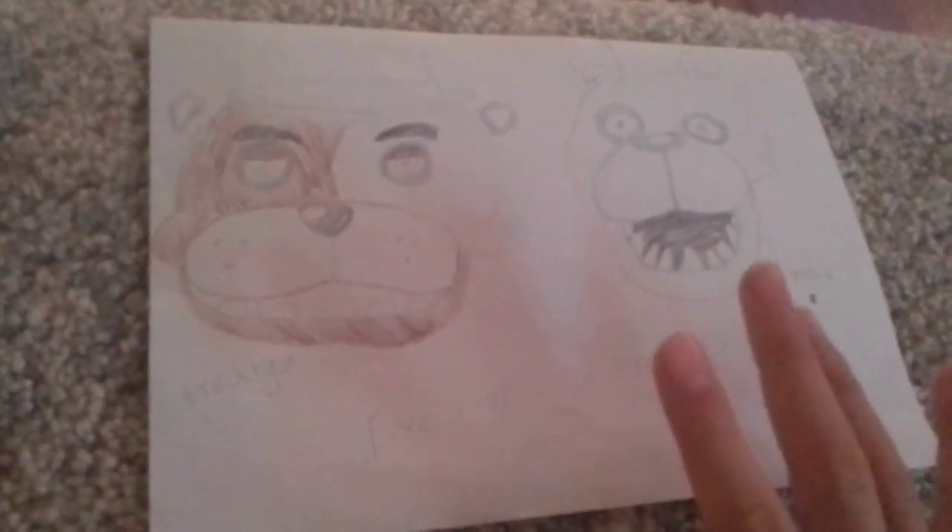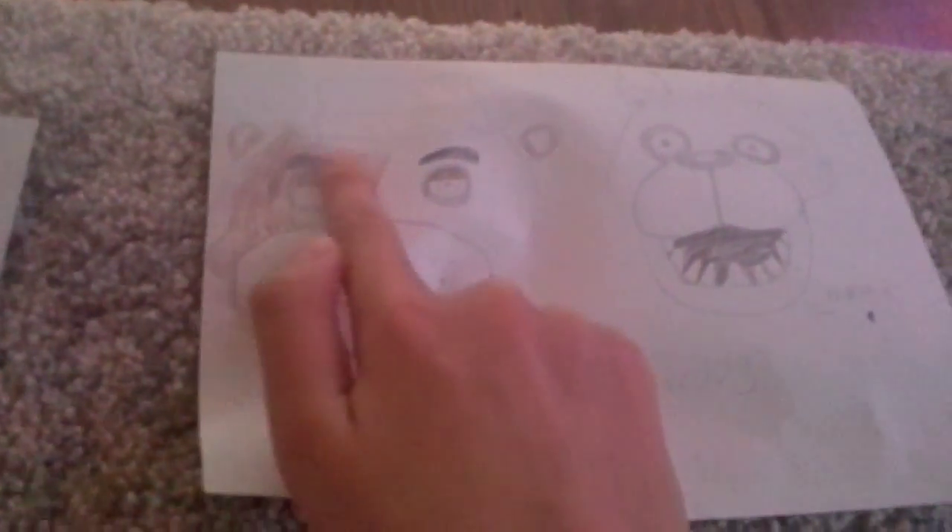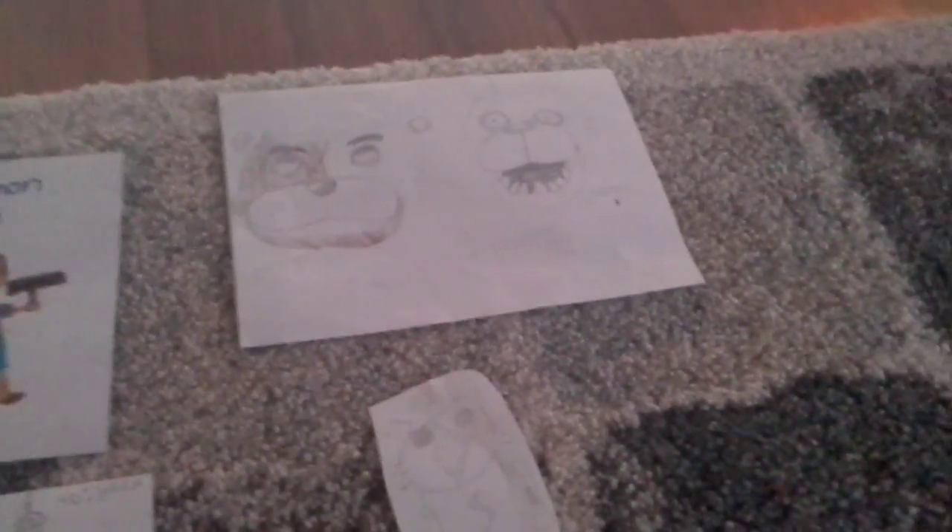Here we have my Five Nights at Freddy's heads — I only drew the heads. Foxy and Chica on one side, Freddy and Bonnie on the other side. I was going to colour them in — as you can see it's Freddy — but I was too lazy to colour them in, so I didn't.